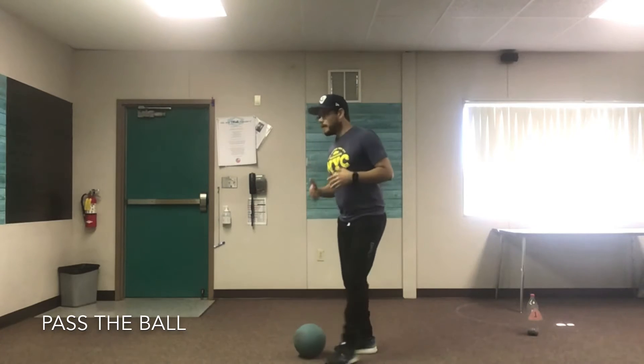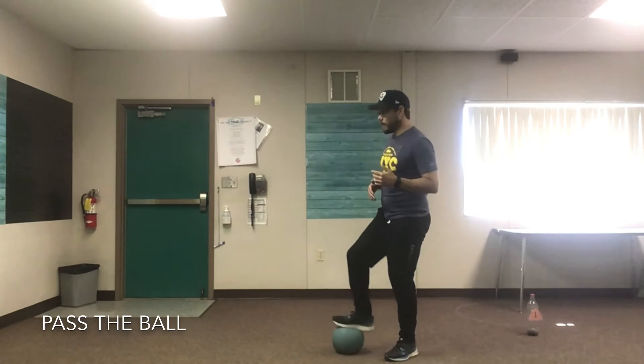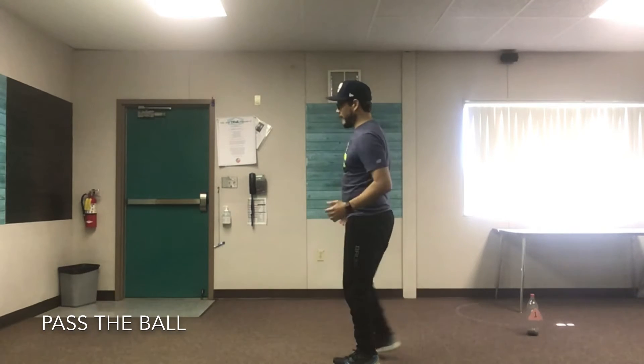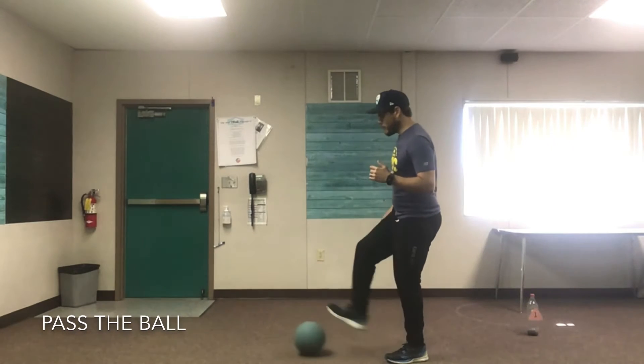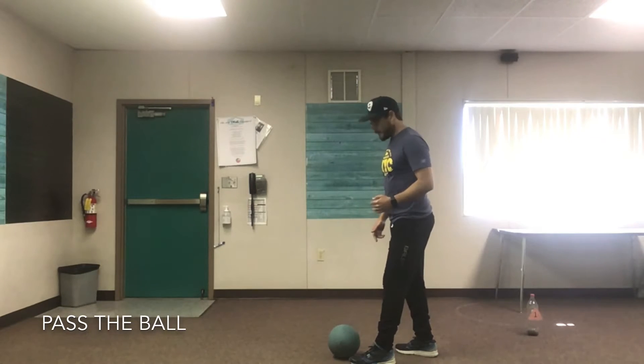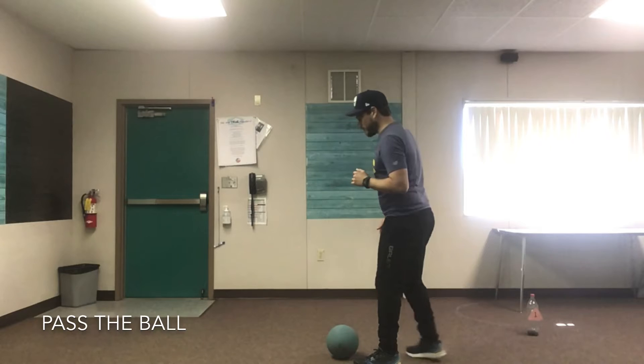Now if you have a partner, go ahead and pass with your partner. If not, you can pass against the wall like I'm going to do. Take a big step forward and kick. Make sure your non-kicking foot is placed next to or slightly behind the ball, and your toe is pointed in the direction you want the ball to go.